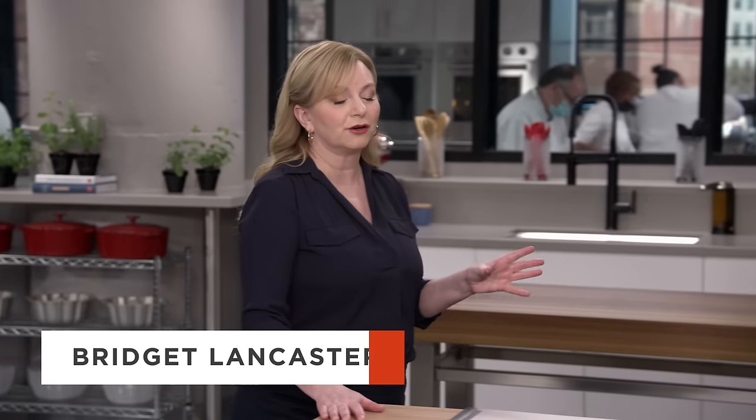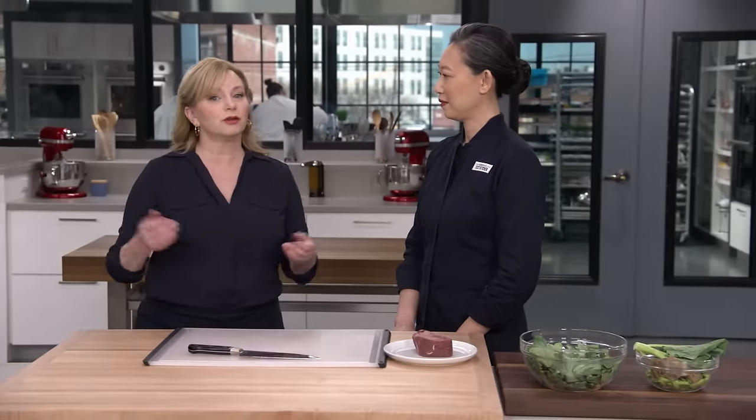We all know the Chinese-American menu item stir-fried beef and broccoli. I happen to love it, but I'm really excited because Lon's here, and she's come with a much earlier version that features gai-lan, or Chinese broccoli.